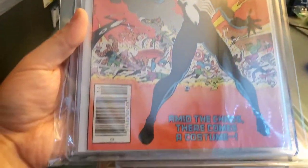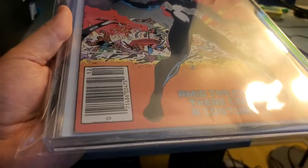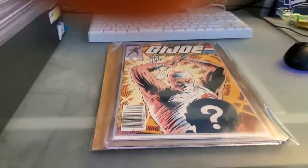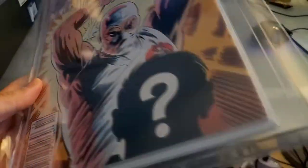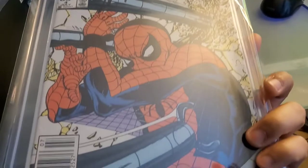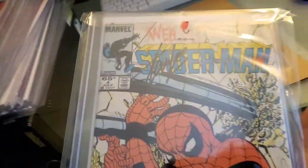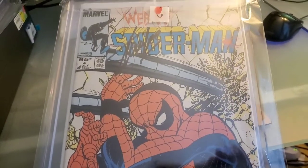One of the grails in my collection. Technically a grail is something you can't achieve, but I was able to achieve this — I still consider it a grail because it's absolutely amazing. My last top loader is my signed copy of G.I. Joe, signed by Larry Hama, and also my signed copy of Web of Spider-Man by Stan the Man Lee. These are two of my most cherished comics.